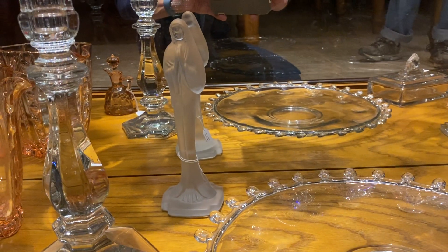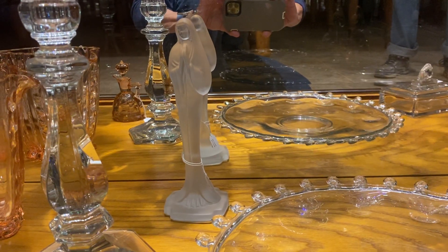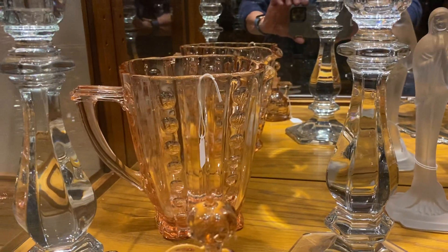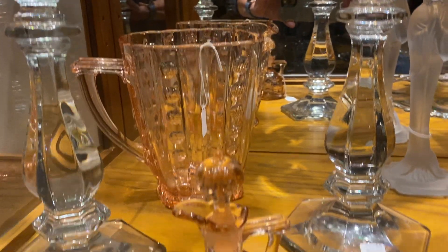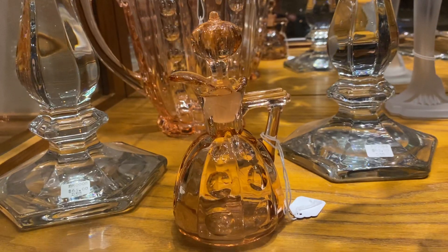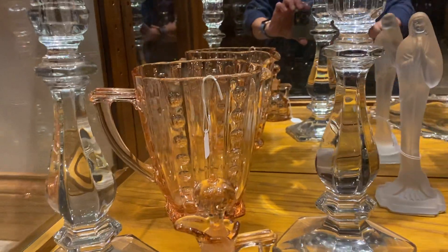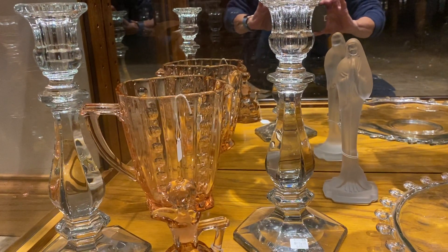We have a frosted Madonna with a clear face that is marked Isaac, it's $65. Old Sandwich Flamingo Cruet, $225 — it is clear on the inside. Old Sandwich Flamingo Pitcher with no ice lip, it's $125. And a pair of Old Williamsburg 11-inch candlesticks, $130 for the pair.